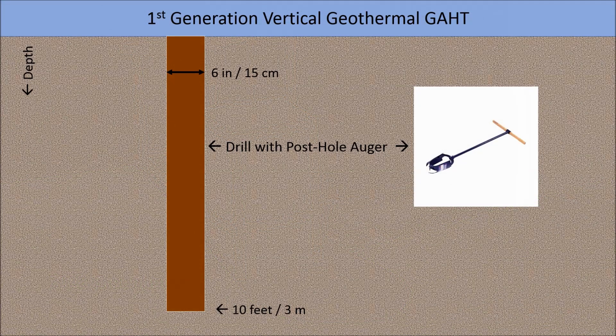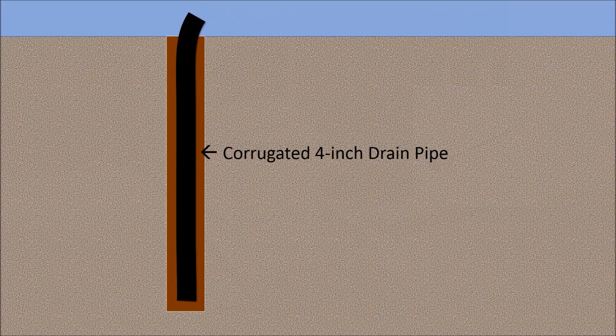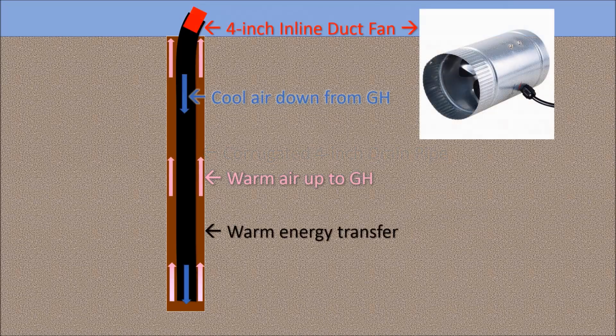For the first generation GATT system, I used a Seymour post hole auger to drill until I hit bedrock at 10 feet or 3 meters depth. The holes are 6 inches or 15 centimeters in diameter. I ran a length of corrugated drainage pipe into the well and attached a 4-inch duct fan to force cold air from the greenhouse into the hole. The warmed air returns up the annulus of the well to heat the greenhouse.